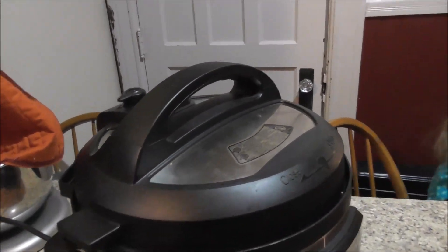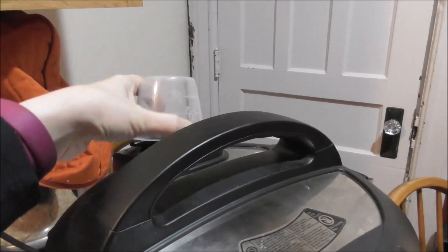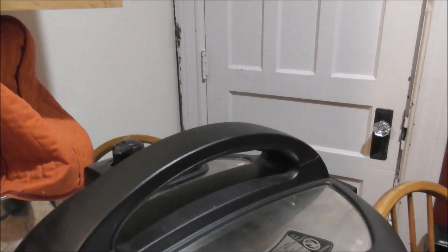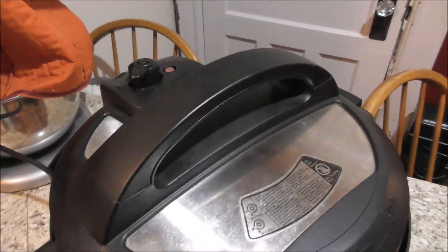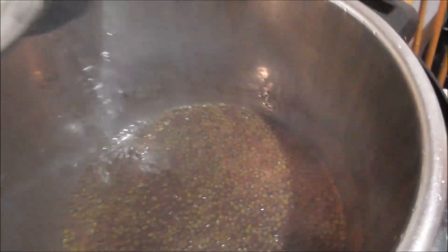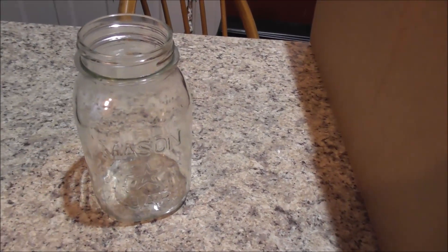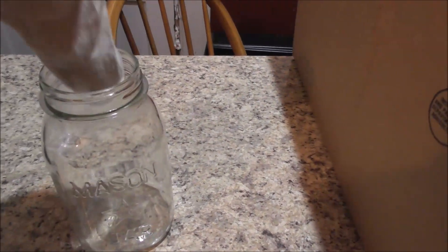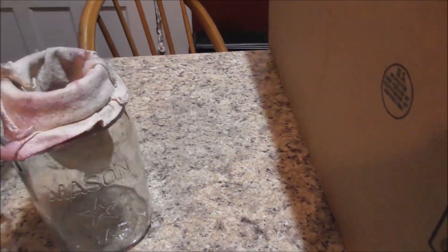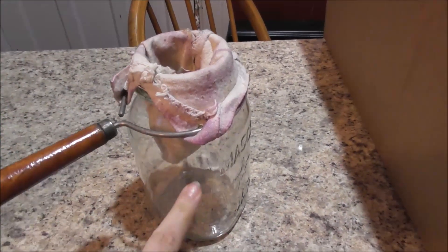Lydia, can you step back while I let the pressure out? Thank you, honey. I like to put a measuring cup over the vent so it helps keep the steam from going straight up into the ceiling. There was not that much pressure under it. It smells strong in there! I'm going to pour this into a canning jar. I have a little cheesecloth strainer, so I'll put that in there and pour the liquid in to strain it out. After it cools, we'll add the honey.